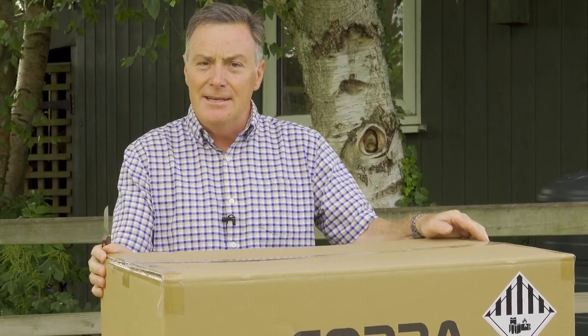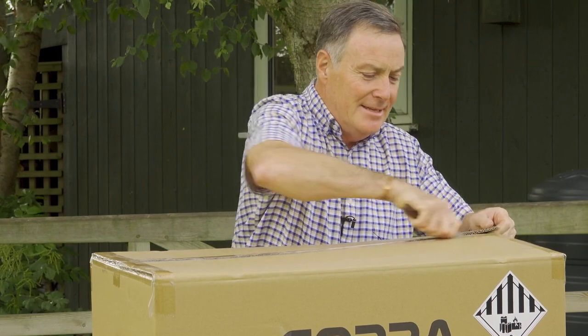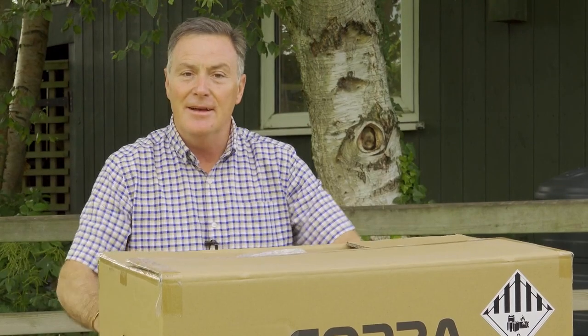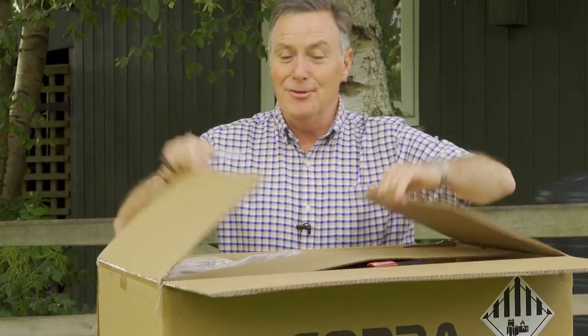This is the box that it arrives in — nice and sturdy — so let's open it up, take everything out, and I'll show you how to put it together so you can use your new mower on your lawn.